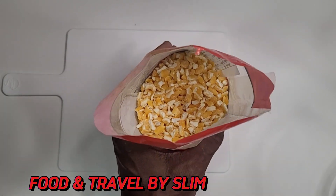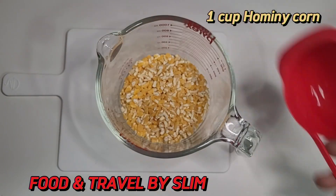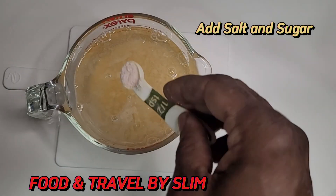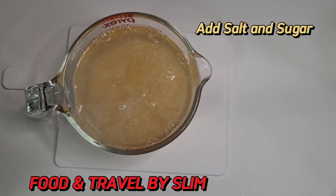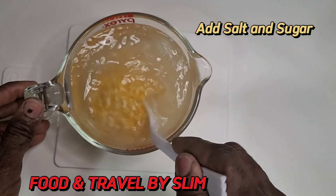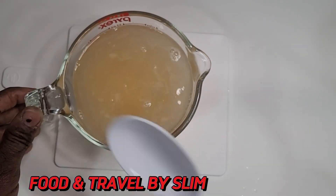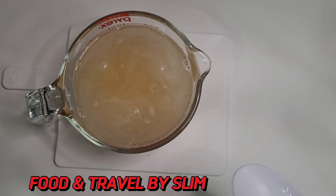We're going to be using one cup of this corn. We're going to be washing it, adding some salt and some sugar, and letting it soak overnight. The grains will expand, and the salt and sugar balance out the taste from each other. Once you bite into the corn, it's going to have that balanced taste.